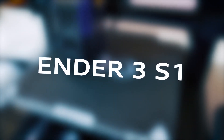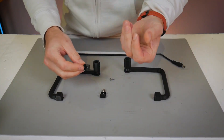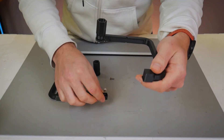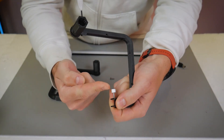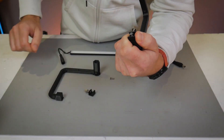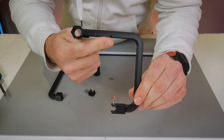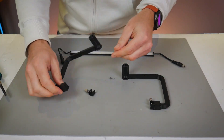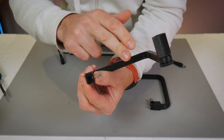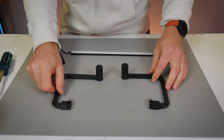Next up we've got the Ender 3 S1. This kit is probably the most unique of all of the applications. In the kit we've got two plastic brackets, two flat head thread forming screws, as well as two aluminum clamps. Those clamps will get attached to the left hand side and right hand side brackets using the flat head thread forming screws. Make sure the thumb screw is pointing inwards towards the rest of the bracket as you attach it. These screws are specifically made for cutting their own threads into plastic so all you'll need is a Phillips head screwdriver.